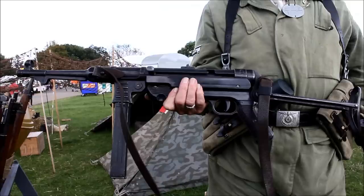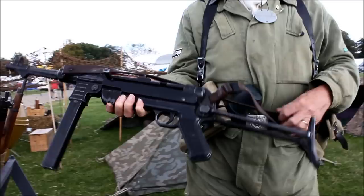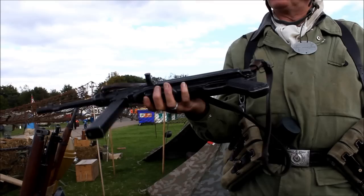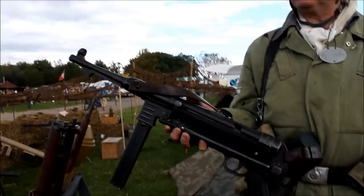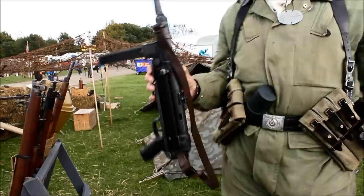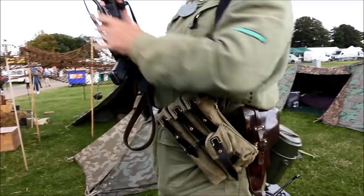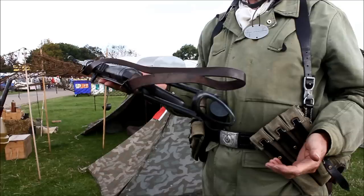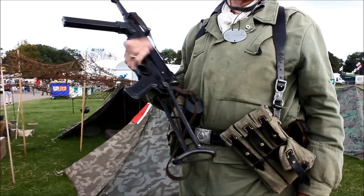MP40 — 32-round magazine, 9 millimetre. It's really a close-support weapon: shoot and scoop, clear buildings, street fighting. Most of the time you'd see the guys carrying it like that — very rarely would you see them firing from the shoulder; it was generally fired from the hip. Accurate to about 100 metres. Very reliable — it's a development of the MP38, which they modified slightly to make this. Tank crews carried these as well because they're small and could fold up and be stowed away. Generally the NCOs would carry these; your general soldier would carry a rifle.